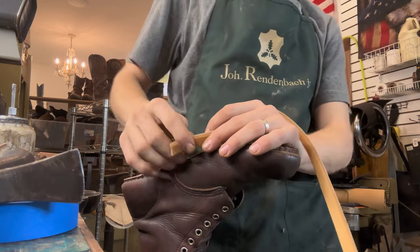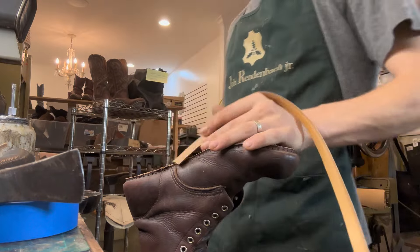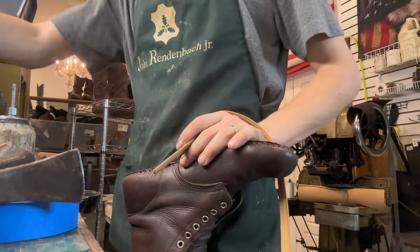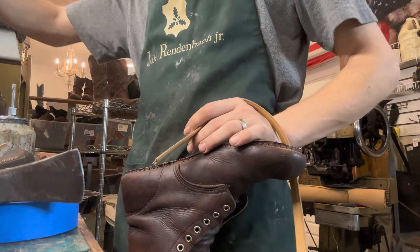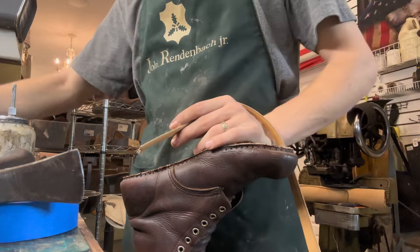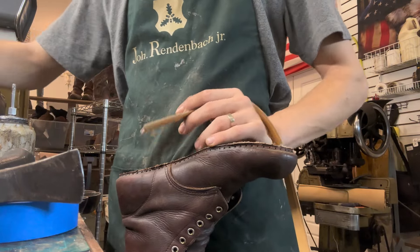I can't seem to find my knife. Probably should get everything set up before I start. Oh well, I can use this one.